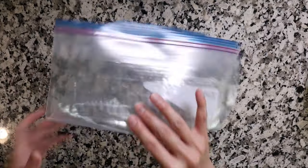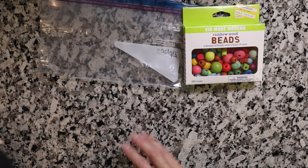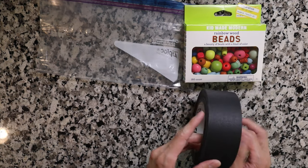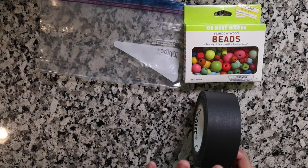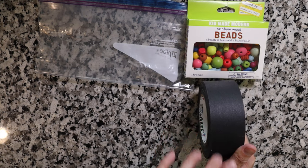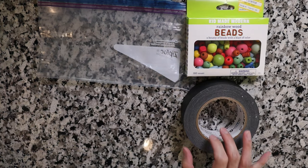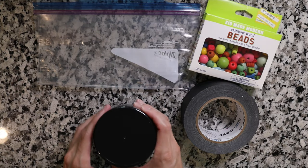Similar to a sensory bottle, another item we can make is a sensory bag. For this you're going to need a clear plastic bag, something to go in — I have beads — and then you're going to need tape, preferably masking tape. What I have is gaffer's tape, which is similar. The reason I'm suggesting masking tape is because you have to tape this to the floor or a table and you don't want it to leave any residue. Both gaffer's tape and masking tape don't leave residue.